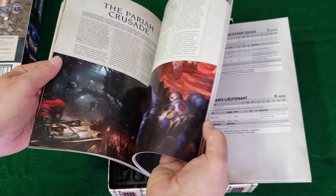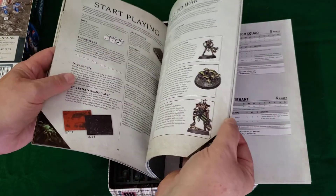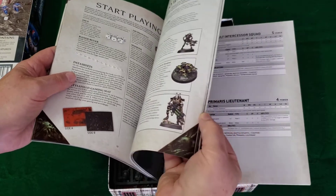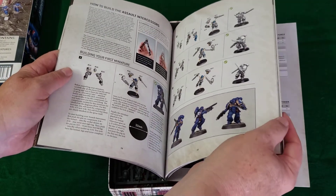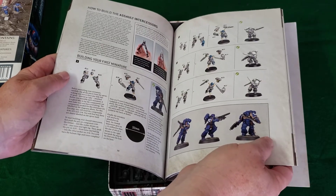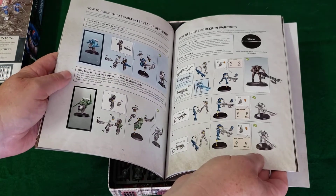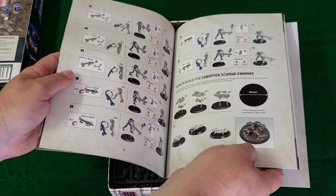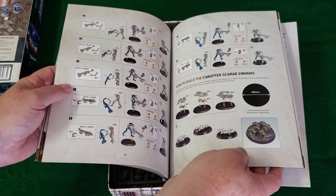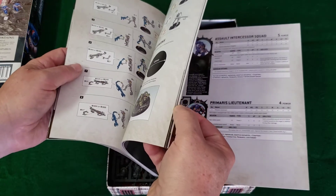It continues like this for 64 pages — articles about the heroes, how to start playing, how to assemble your figures, equipment you might need, and as suggested, how to paint them and what colors to use. I enjoy just painting these things and sometimes not doing a lot with them otherwise — I find that enjoyable, so there's value in that as well.